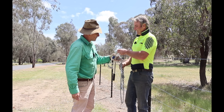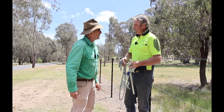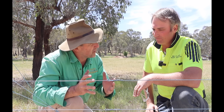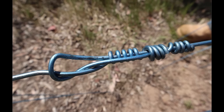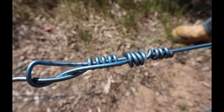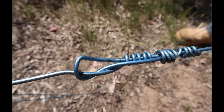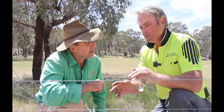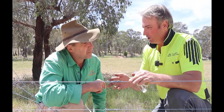Congratulations on the strainers mate, they're going to do you years of service. Thank you very much Tim, I really appreciate it and I'm glad I ran into you. So Rob, this is the knot — this is a pretty special looking knot. It's got similarities to the Donald knot but it's so different. Just explain to me a little bit about how this works. Well, it's a very simple knot, a very strong knot as we know.